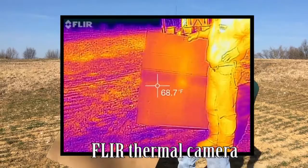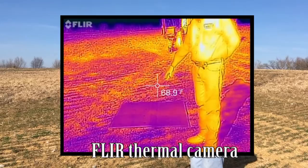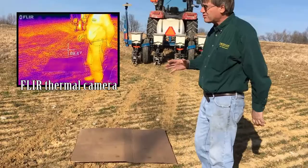Hi, I'm Phil Needham. It's the 5th of February 2017 and for reasons that will become more apparent in just a moment, I've laid a square of cardboard on the soil surface that's approximately three foot by four foot in area.